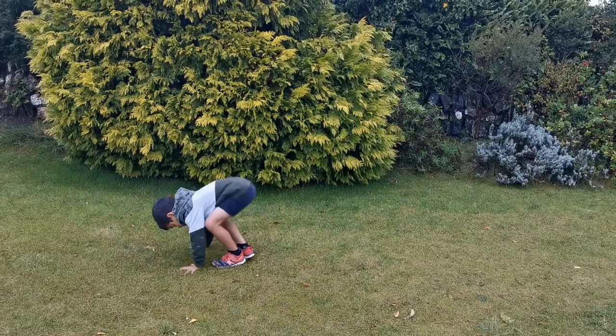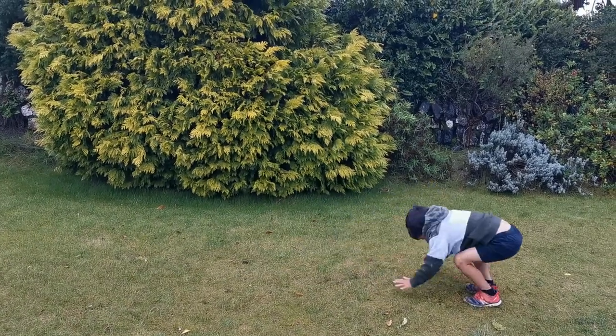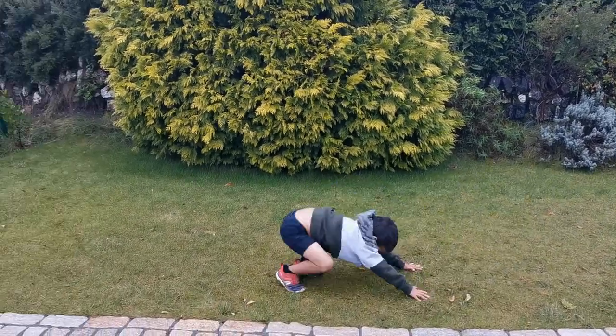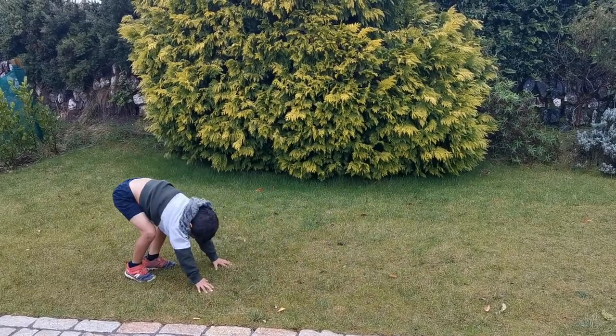The Dung Beetle Push — tough exercise. Hands go down and you kick the legs back and you move back at the same time, like a dung beetle. So hands go down, kick the legs back and push back at the same time. Small jump each time you push.